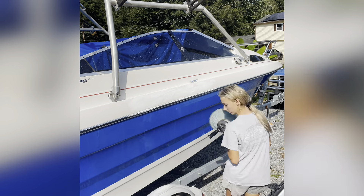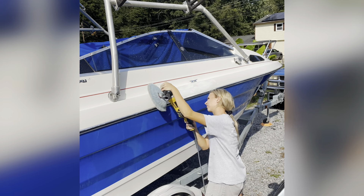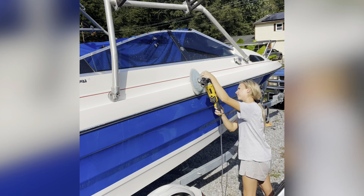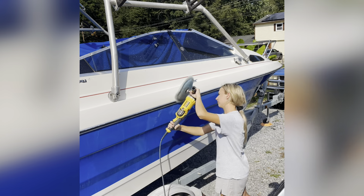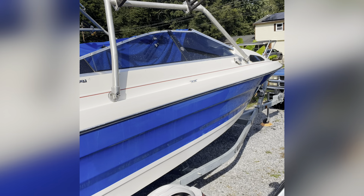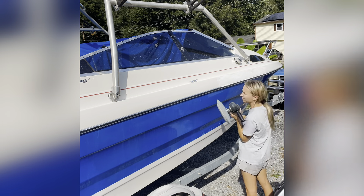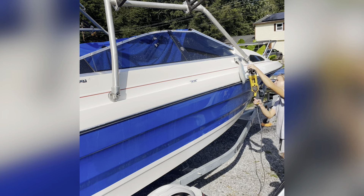Always wet sand if there's any oxidation — I can't stress this enough. If you do not wet sand, the oxidation will bleed back through. A lot of people say when wanting a coat that their boat just needs a really good wax, when clearly there's oxidation — do not do it. Explain to them what it needs; if they don't want to pay, serve a customer who will and know your worth.